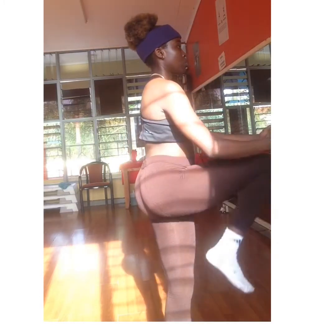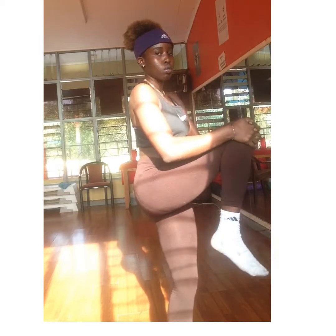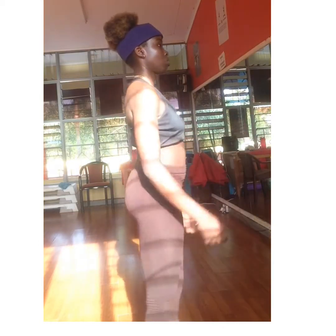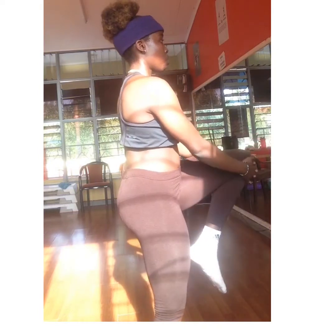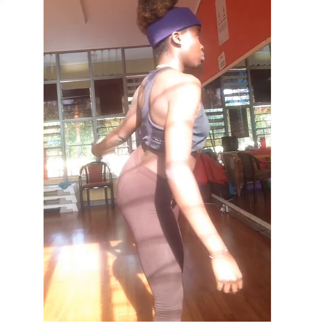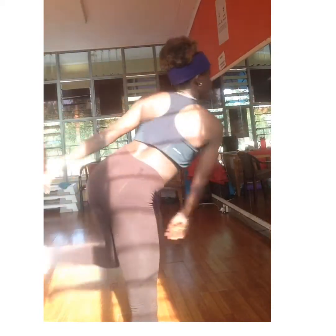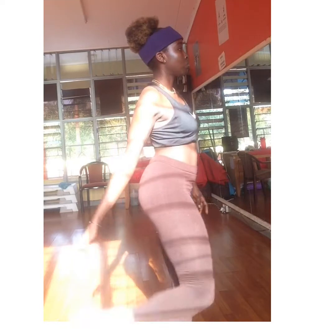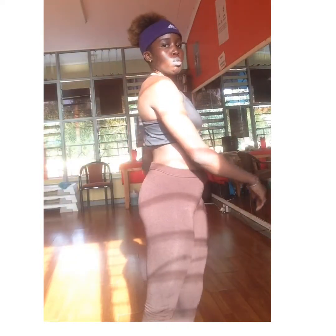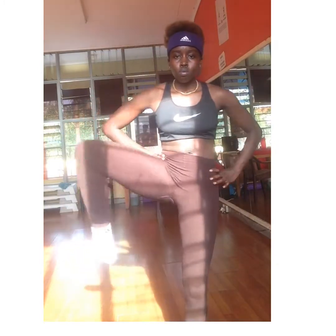Stretching also warms you up before you start exercising. Every part of your body — the feet, the toes, the thighs — needs attention. I was doing some yoga and it took me a while to notice, but I noticed and I was like, oh, back to routine. So let's rotate the legs.